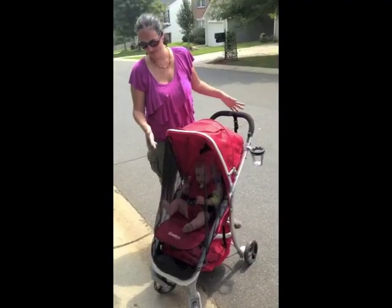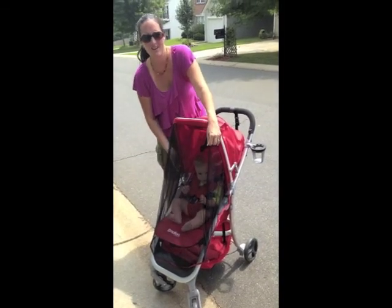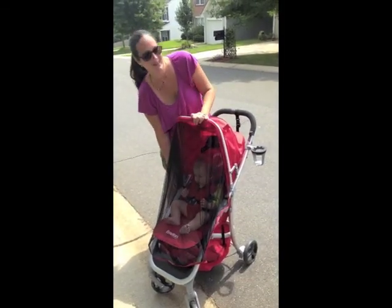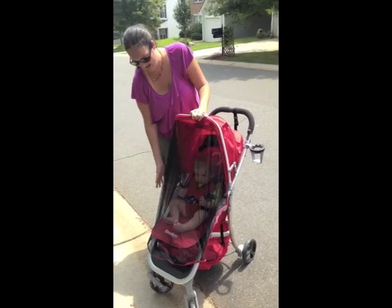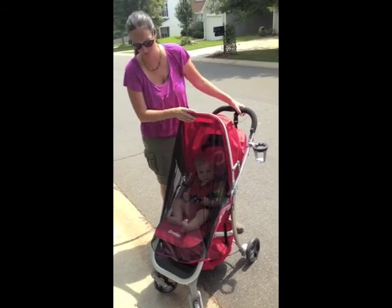I really love the accessories that come with the stroller. It comes with a bug net, so if you're out hiking you can make sure your baby's not going to be eaten by mosquitoes or gnats. It also comes with a waterproof shell for any kind of rainstorms.